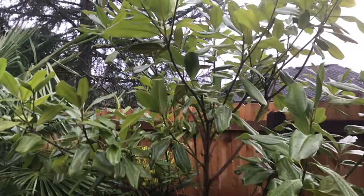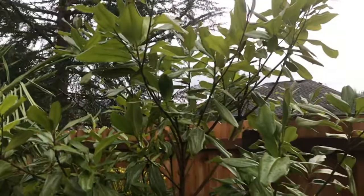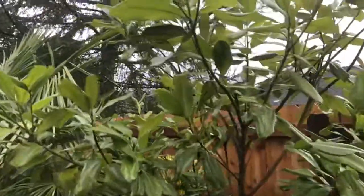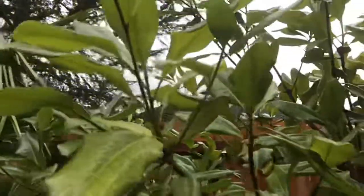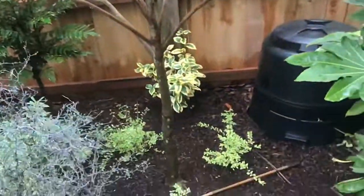Very citrusy — well, not citrus exactly, but lemony. It's a very nice sweet lemony smell. But totally green — just the odd leaf that kind of shows that darker color. You look at all these, they're just plain green. I put this one in I think a couple years ago.